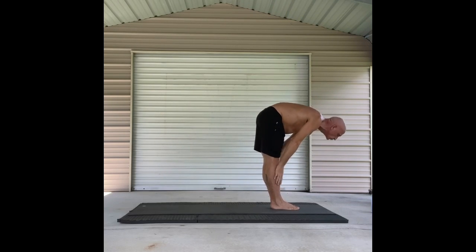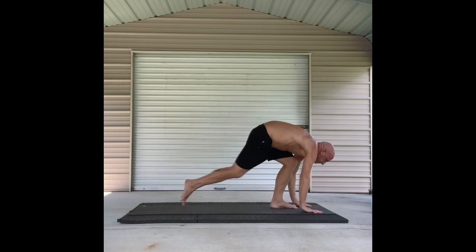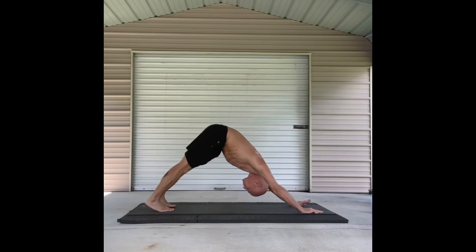Come back up to Tadasana. Fold. Half lift. Fold. Half lift. Come to your high plank. Down to your low plank. Inhale up dog. Exhale back to your down dog.